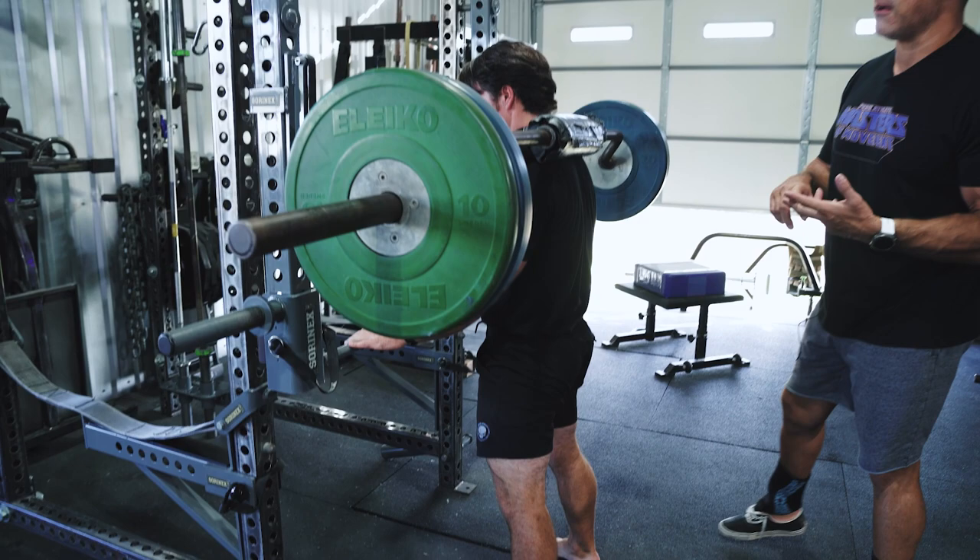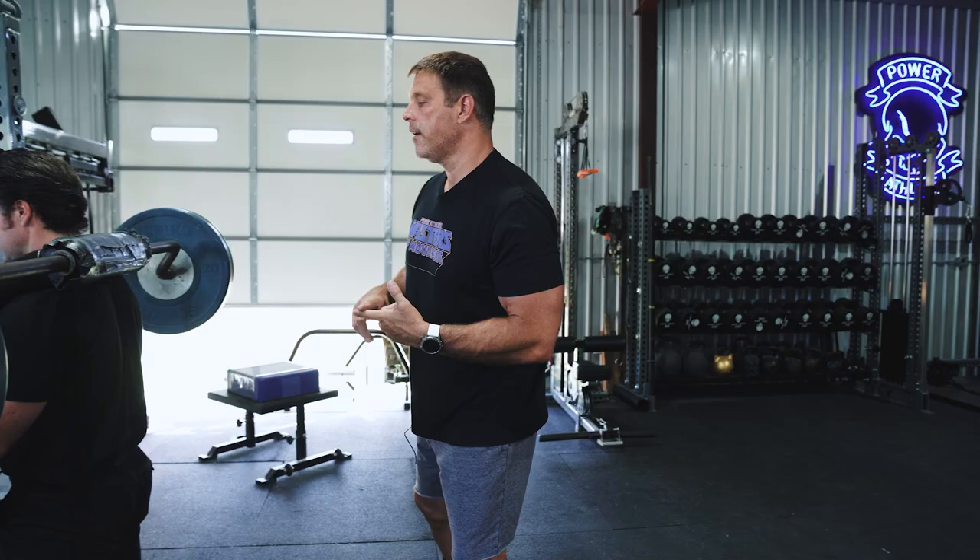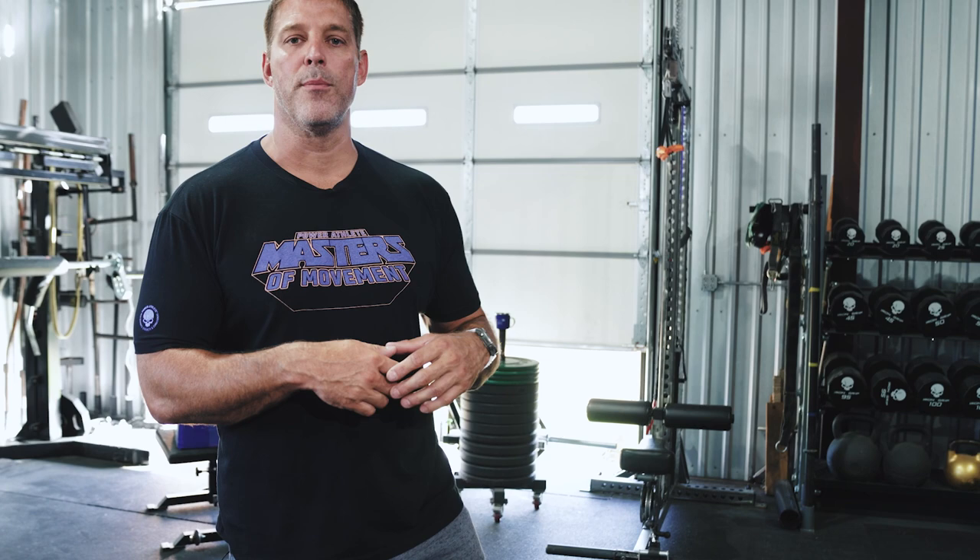That slight hand assistance allows him to really stack the weight on and get a great movement. We use this a ton in the NFL and I used it in college. When your shoulders get beat up and you start having different injuries, the Hatfield Squat was a lifesaver and a staple within my training in the NFL. How's it feel, Mr. McQuilken? Beautiful — excellent.